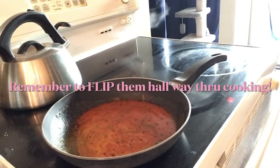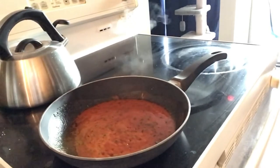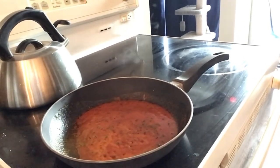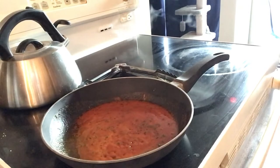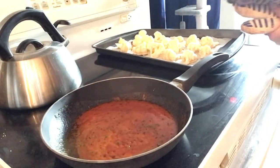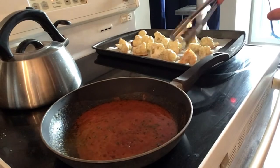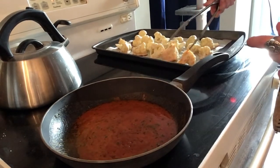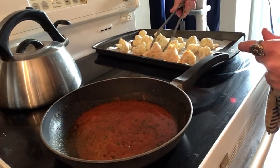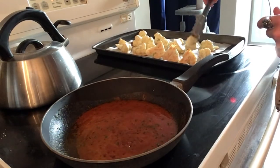We were supposed to flip them halfway and I totally forgot that part — that's okay, I'll just give them a quick flip right now for the last five minutes. Flip them! We've got some good browning on one side already, and then we'll go for the last five minutes on the other side.